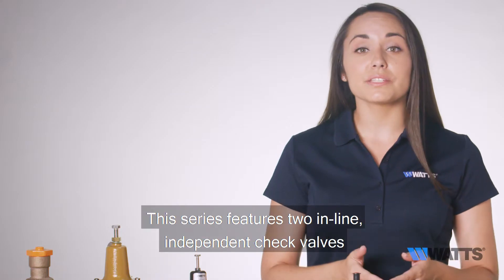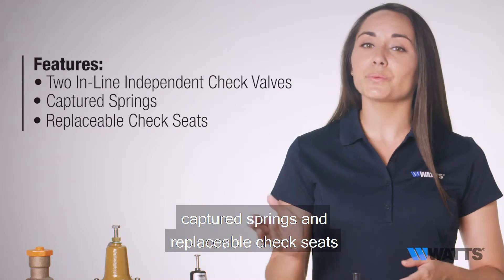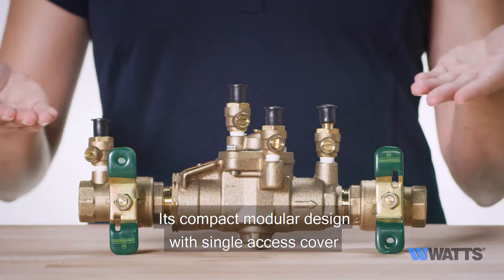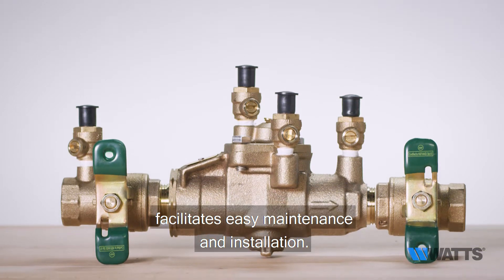This series features two in-line independent check valves, captured springs, and replaceable check seats with an intermediate relief valve. Its compact modular design with single-access cover facilitates easy maintenance and installation.